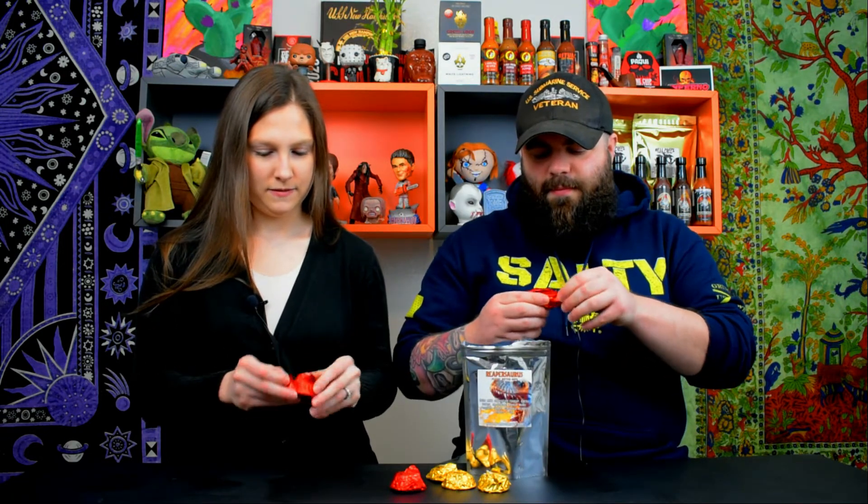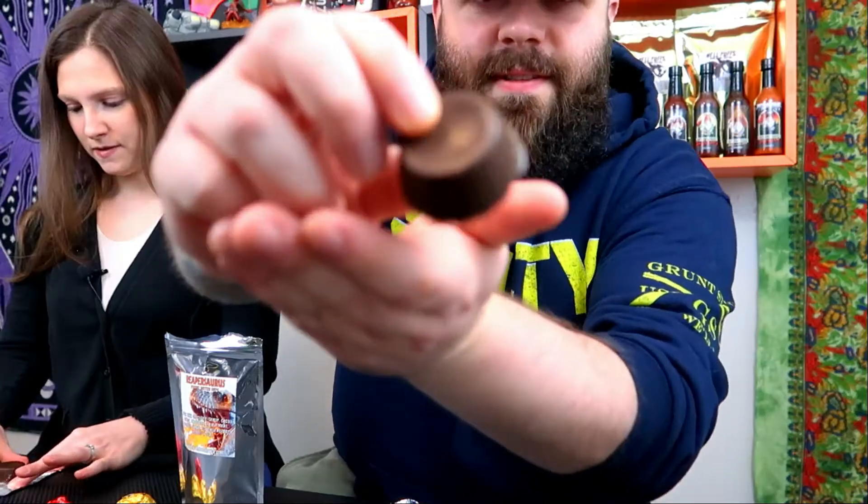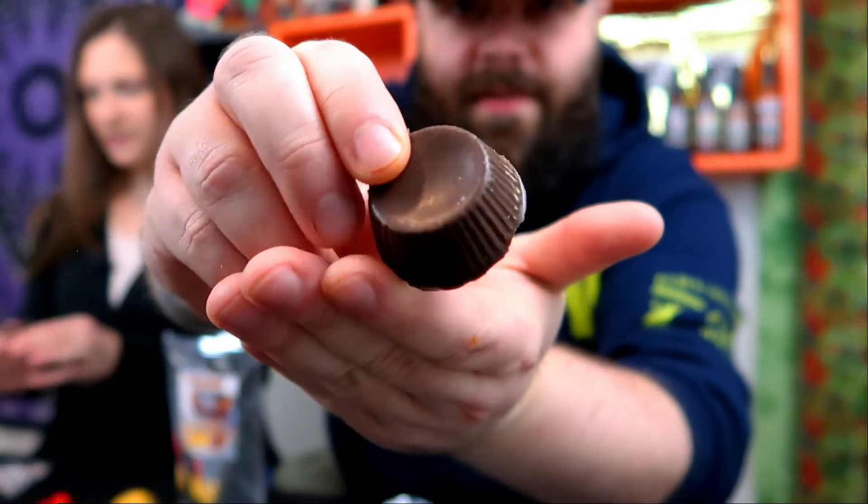Oh, cute! Wow. So it comes with six. We're going to go red. These are cute. It's kind of like a cross between the two — it's not as flat as the original Reese's Cup, but it's not as small. I smell the Reaper. Really? Oh yes, I can smell that. I have a good feeling about these ones.